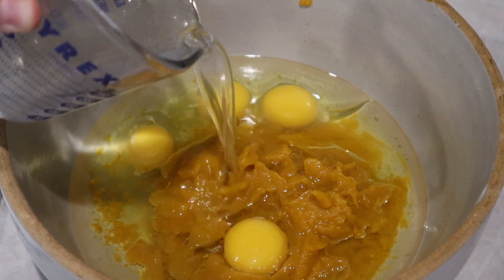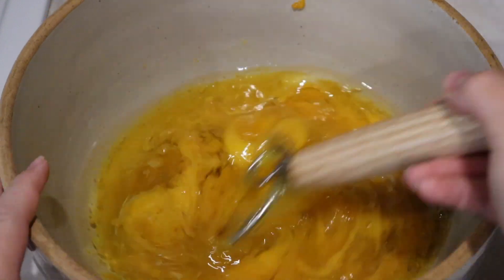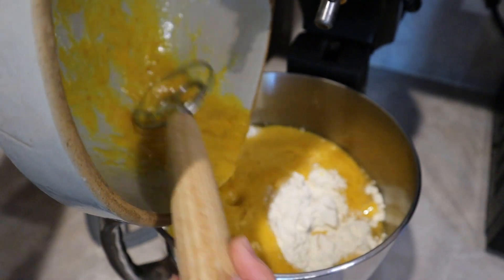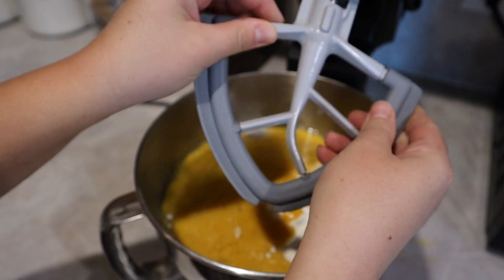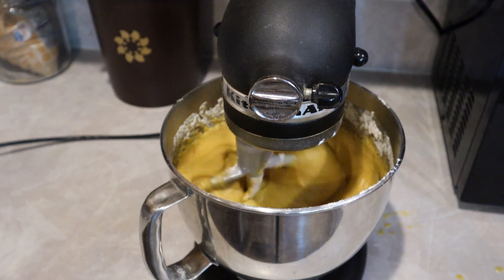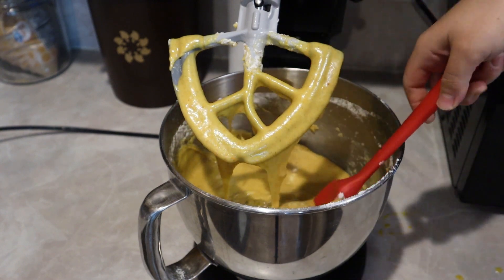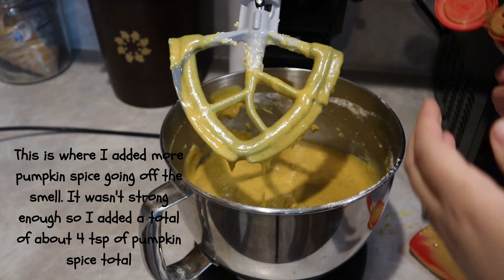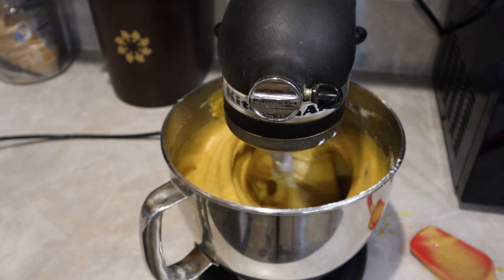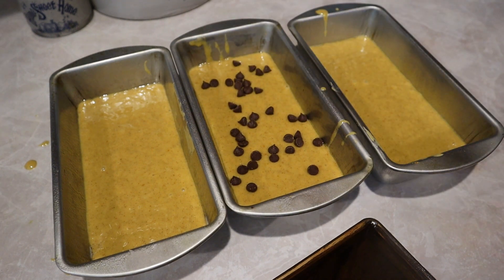I also add two thirds of a cup of water and mix everything well. Then I pour all the wet ingredients into the dry ingredients in the mixer, mix really well, scraping down the sides halfway through to make sure everything is fully blended. I pour the batter into three greased loaf pans, sprinkle with chocolate chips, and bake at 350 degrees for 50 minutes. Try not to over-bake it, because it can dry out and won't be as moist.